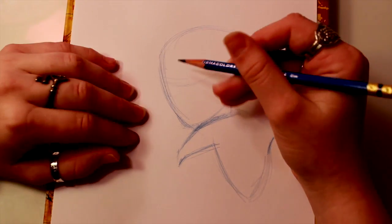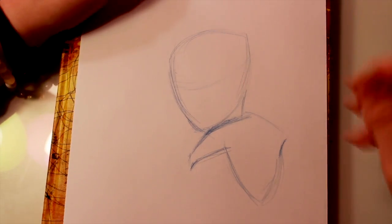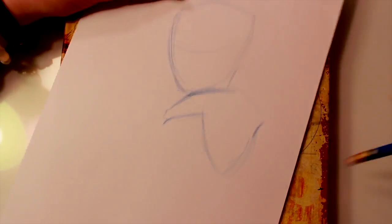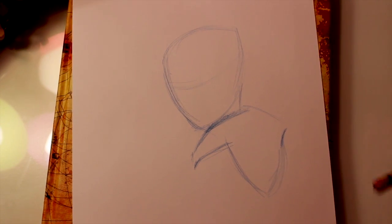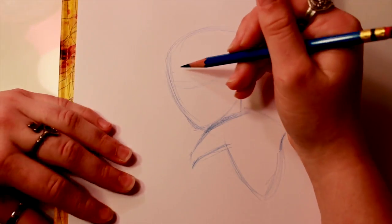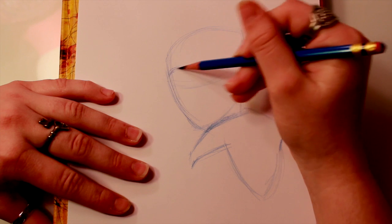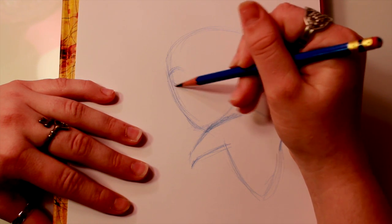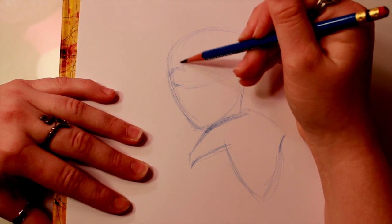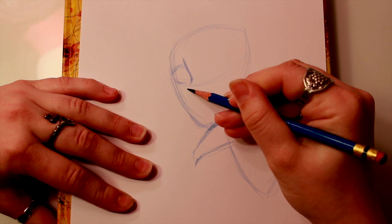Now let's start filling in his face. I like to practice every character before I draw them and teach you guys before I record the video. When I was drawing Hiro, I noticed he has a lot of similar traits to Peter Pan — a lot of interesting tendencies. Anyway, here's our eyeline right here. I'm going to come off from the side of his face and start to make the top eyelet of his eye, then come underneath and give that eyeline for now. Next, I want to give him his nose.